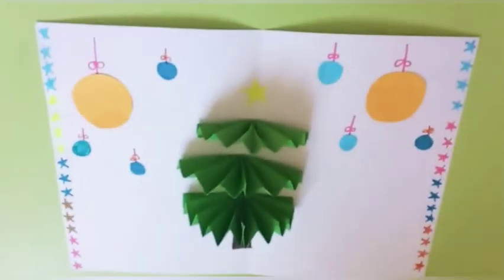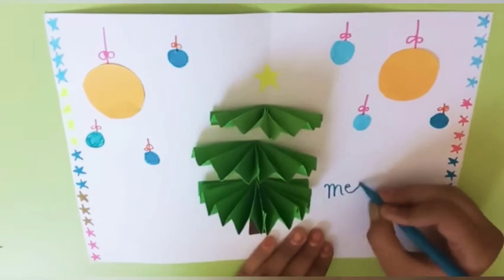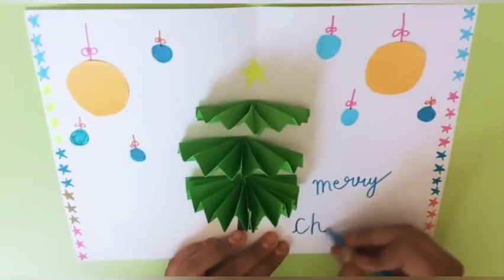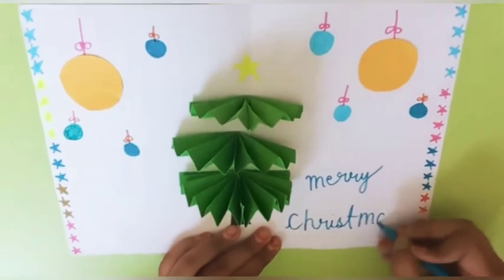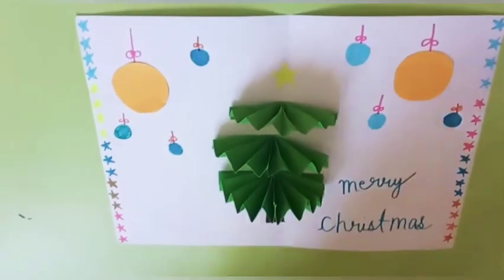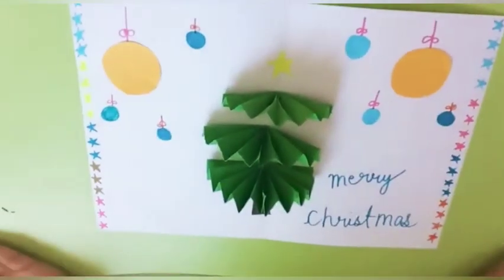I've added beautiful colored stars all around. Now we're going to write 'Merry Christmas' on the card. And there it is — this is the full look of the card I've made. I hope you guys like this beautiful card!